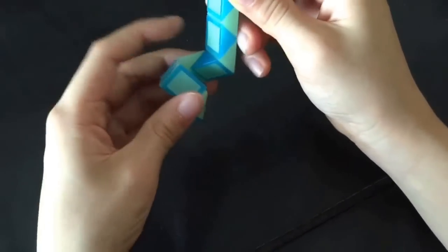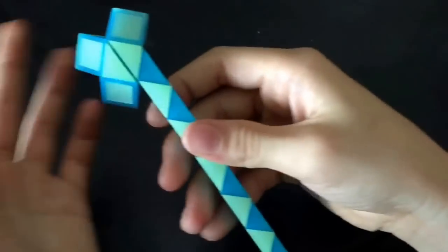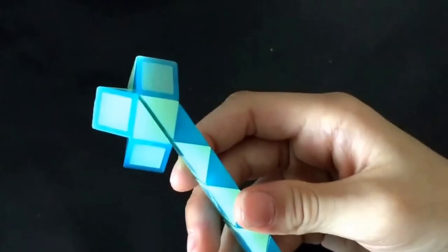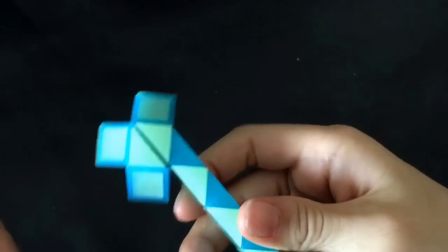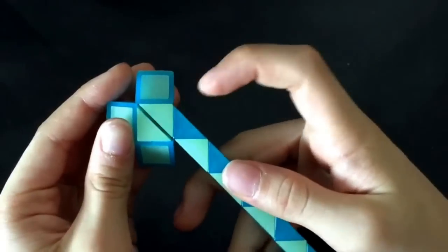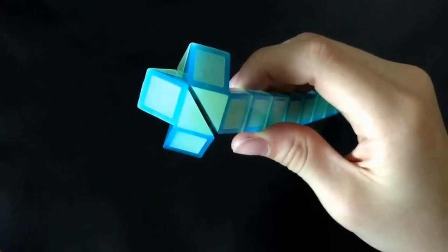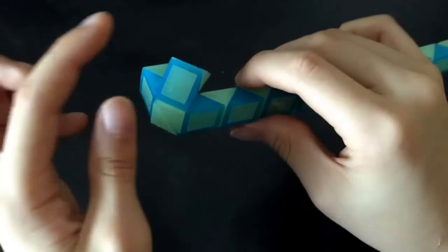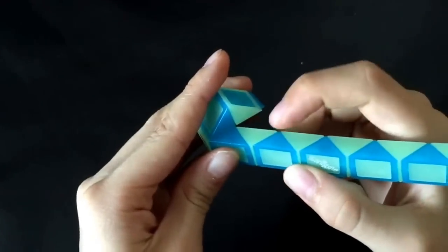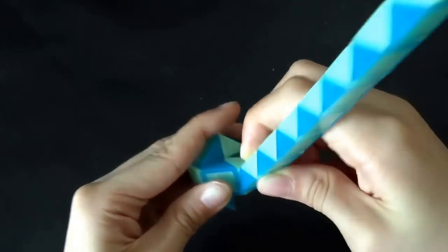Now, you're going to move this blue one so that these two white ones match, like that. And then, you're going to move this blue one away from you. And then, you're going to turn it. Now, you're going to move this blue one up.